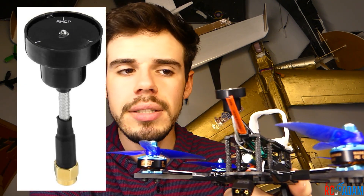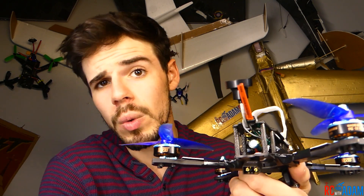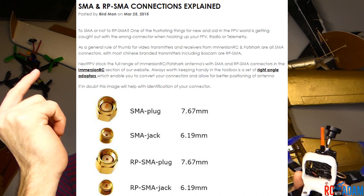For the VTX antenna I'm currently using a pagoda antenna — my first time using one. It seems to be working fine, though reception isn't quite the same as my other quad setup. You can go with a pagoda or a standard Aomway-style antenna. One important thing: be very careful when purchasing your VTX antenna and VTX — make sure you match RPSMA to RPSMA or SMA to SMA. I'll leave a link to a helpful article about that in the description.